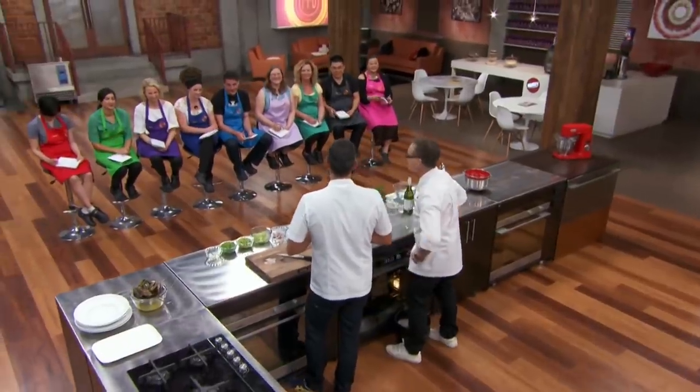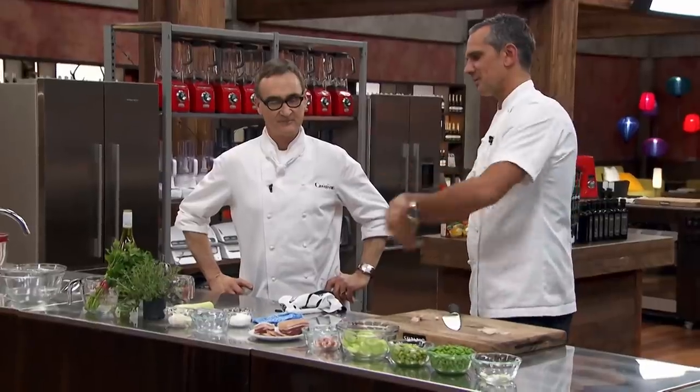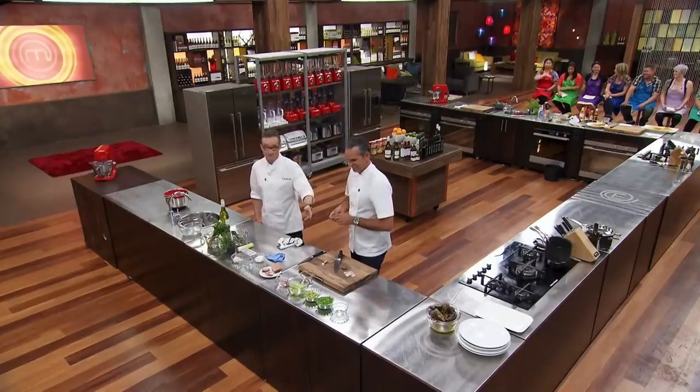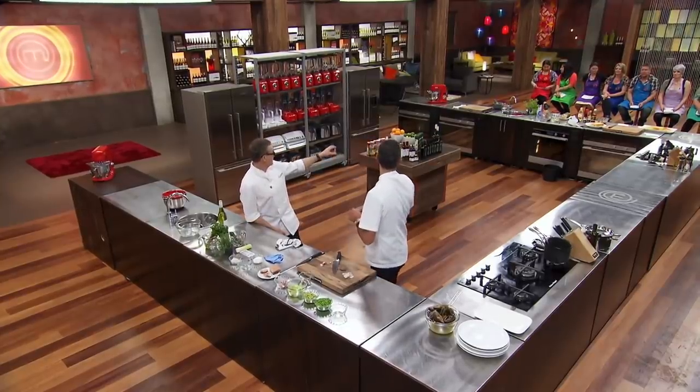Excuse me, chef. How are you going? Yeah, I'm going fine. What are you making? Is it any good? We're doing all the preparation first and then we're going to go on to a little bit of the cooking. Funnily enough, I'm doing the same thing because that's how you do it, isn't it? And look at this guy's bench.